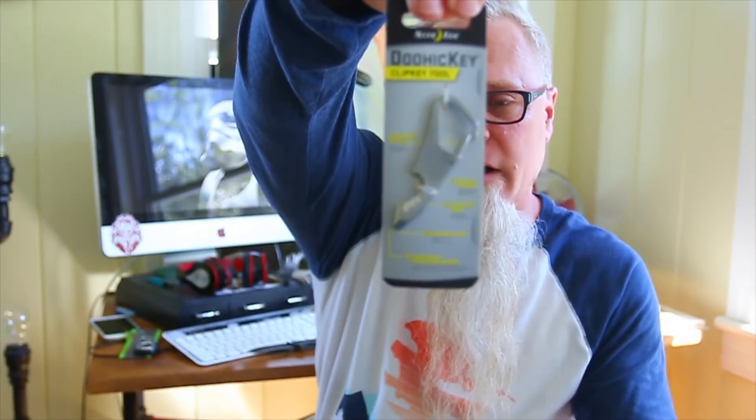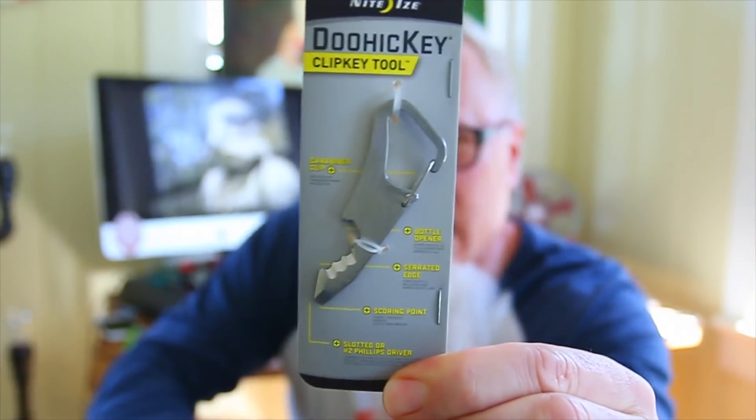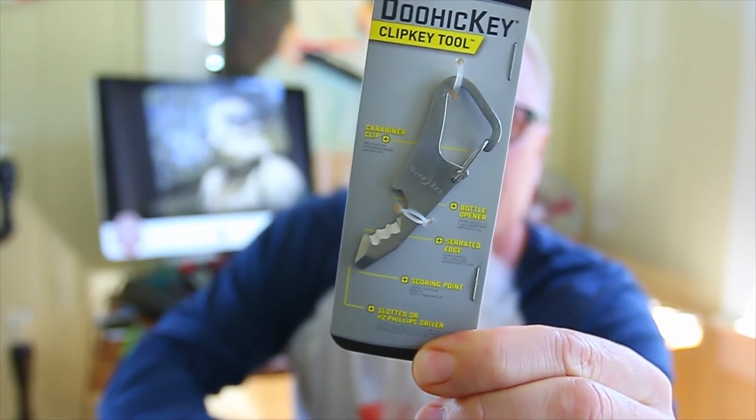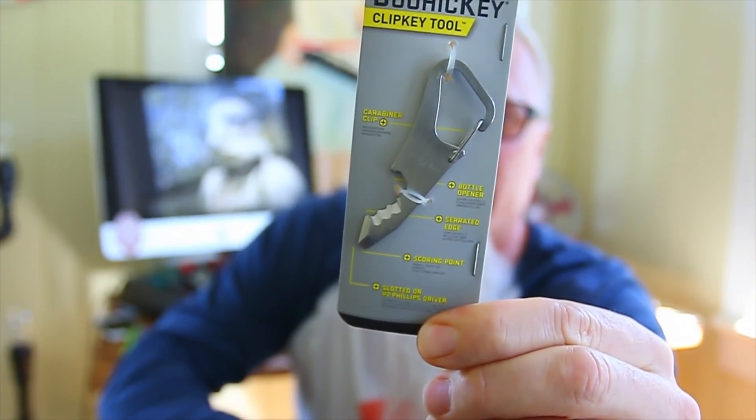This is a NightEyes clip key tool. Looks like it's a little carabiner. It's got a little knife on it, a little screwdriver, a bottle opener, and a scoring point on it.